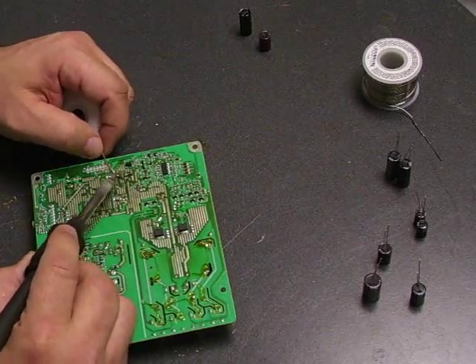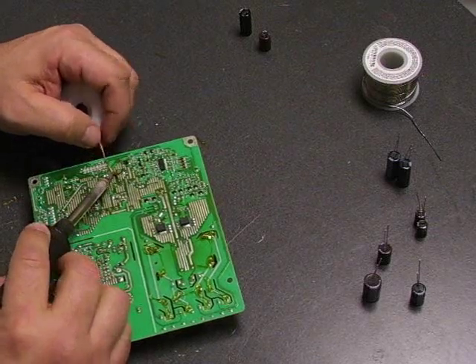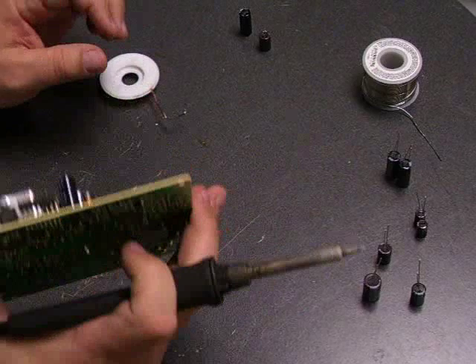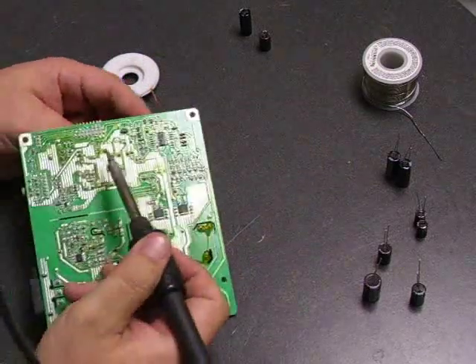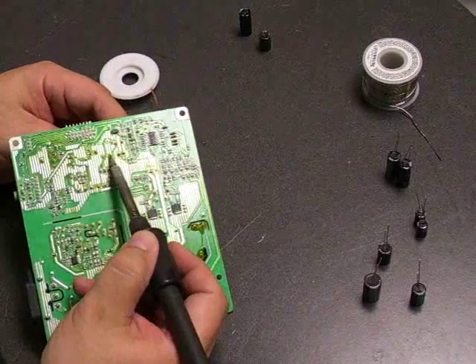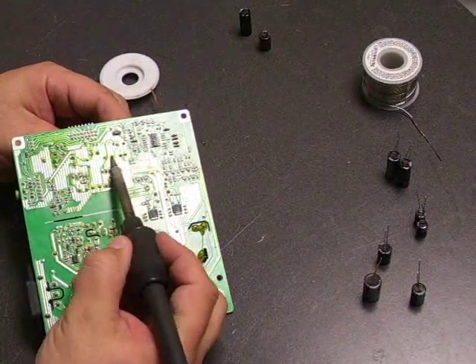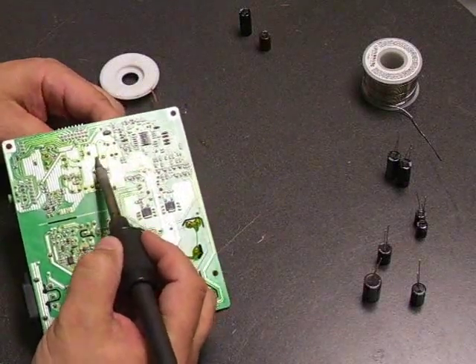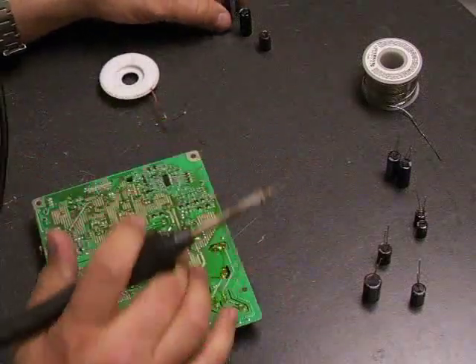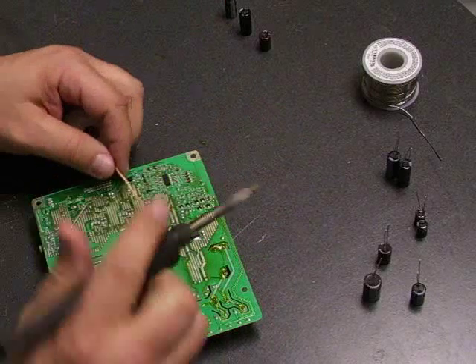Both ways basically accomplish the same thing — it's just whichever way you feel best doing. As you're removing the capacitors, we'll go ahead and start installing the new ones.